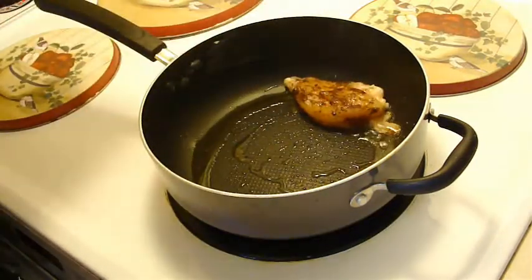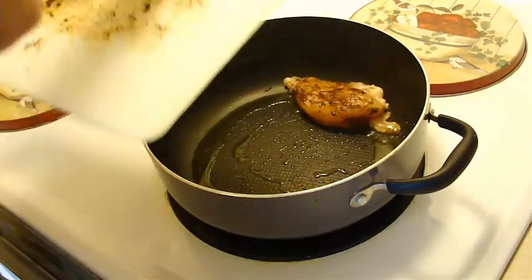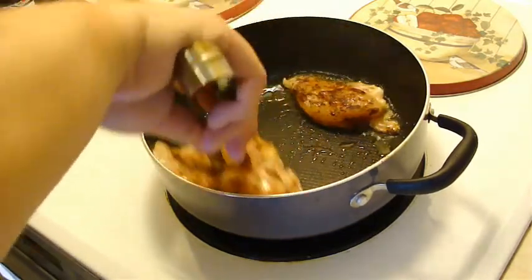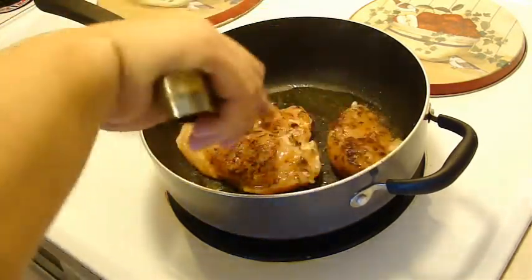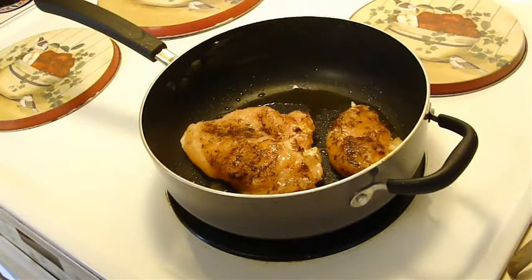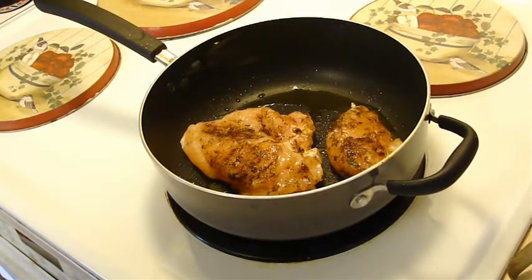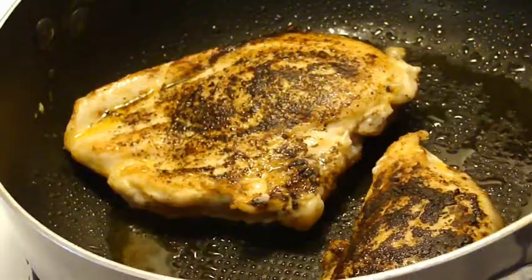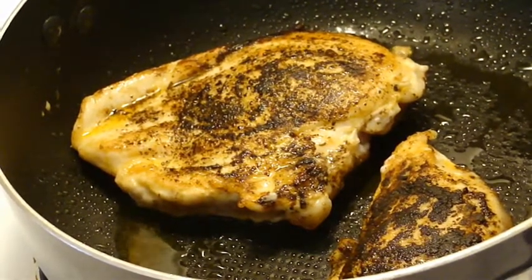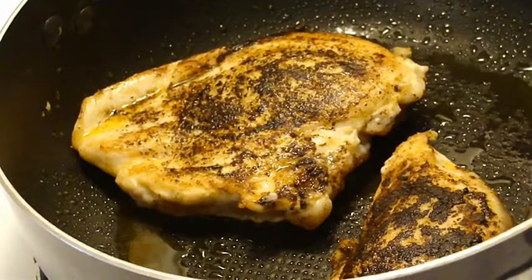This is supposed to be over medium heat but I've had it heating up for a bit now. So we'll be flipping that over in a few minutes. We've got a nice slacking appearance on it, and flipping it over for the second time — it really does smell good.